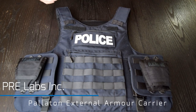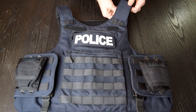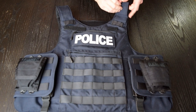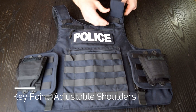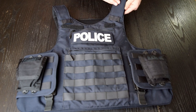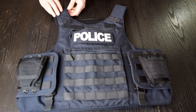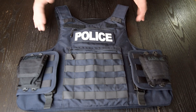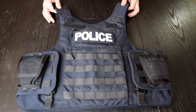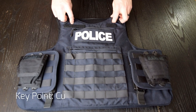This is the Pre Labs exterior panel carrier. I'm going to talk about it top-down and then flip it over and go top-down again. Starting at the shoulders, there's some decent padding. It's also very adjustable — you can see it's a double sandwich velcro, which is always a bonus because you want to set it and forget it. Both shoulders are very adjustable, and as your gear changes, your knees change, or even your weight changes, you're going to want a carrier that's adjustable.